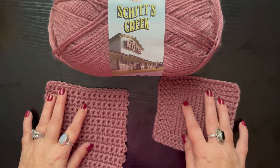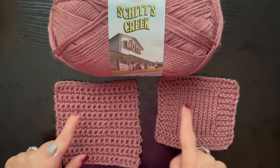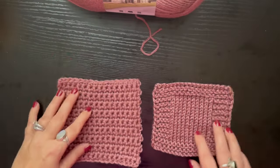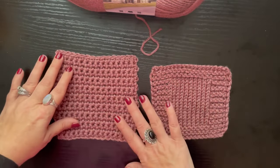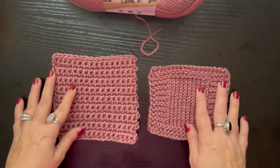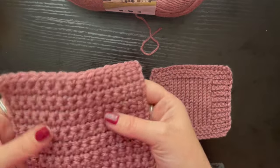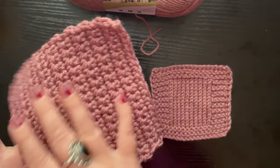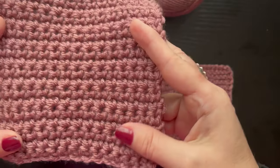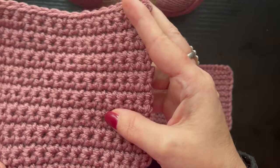First off, as you can see, I have done a knit swatch and I have done a crochet swatch. I'm gonna move that out of the way so we can focus on the swatches. I just finished these — they have not been blocked, they have not been washed, we've done nothing at this time.